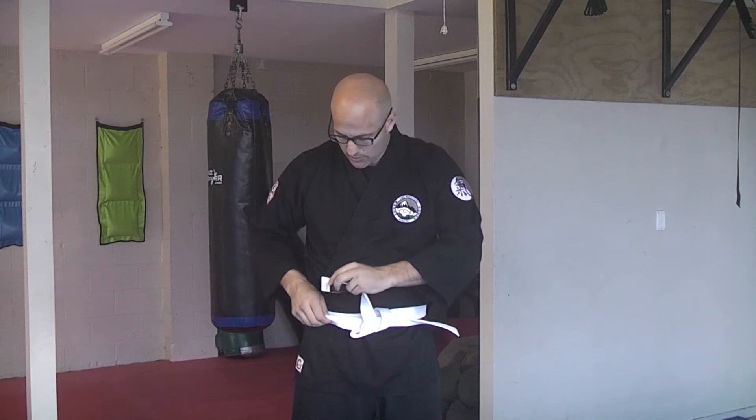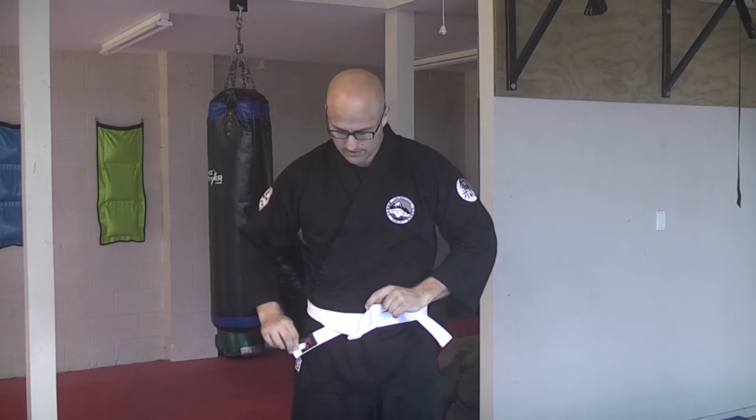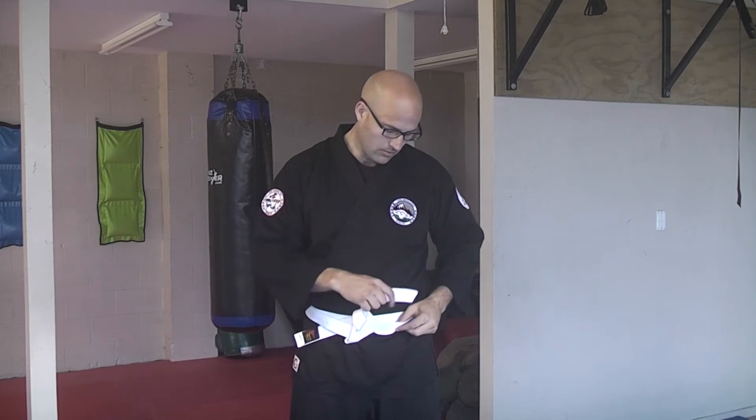Before you tighten off, take each end of the belt and put it down between the two layers that are around your waist. Pull that end through, pull the other end through, and now pull tight. That is the super secure way to tie your belt. Now let's look at it closer.